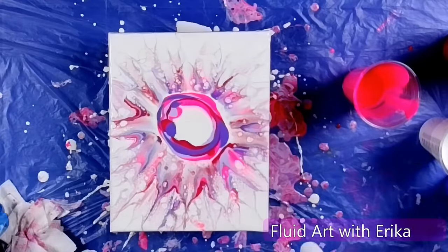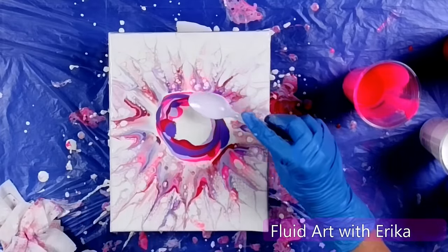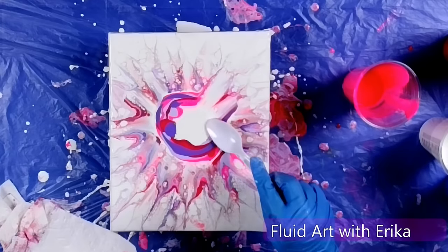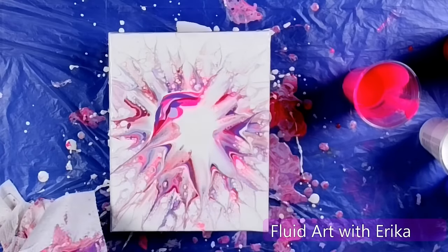One thing it's important to note is that the spoon needs to be cleaned frequently. I didn't get it on camera, except a little bit here, but I am holding a paper towel, and after each swipe, I am cleaning my spoon.